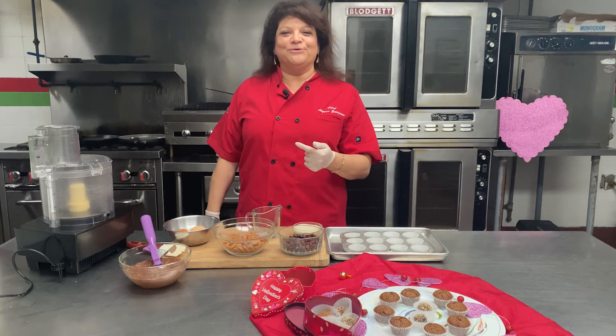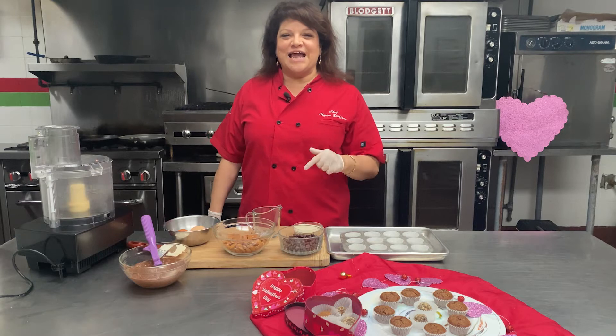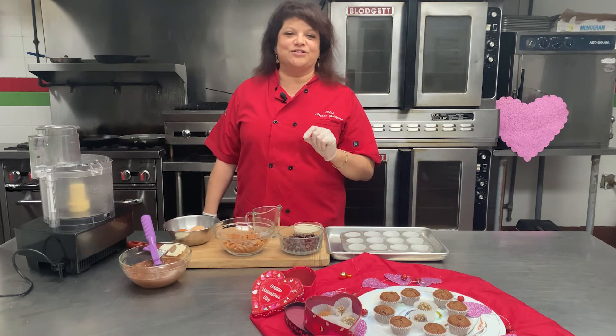Hey everyone, welcome to my kitchen. I am Chef Allison Zildjian here at Zildjian Catering, 6986 Beneva Road, and we are making a Valentine's Day treat — happy Valentine's Day to all of you!